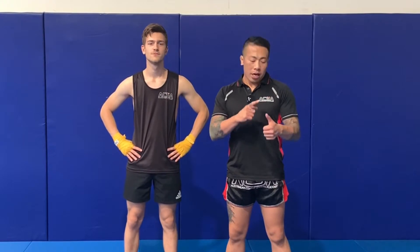Hi everyone. Today we're going to go through straight line attacks — your jab, your cross, and also lead push kick and rear push kick.